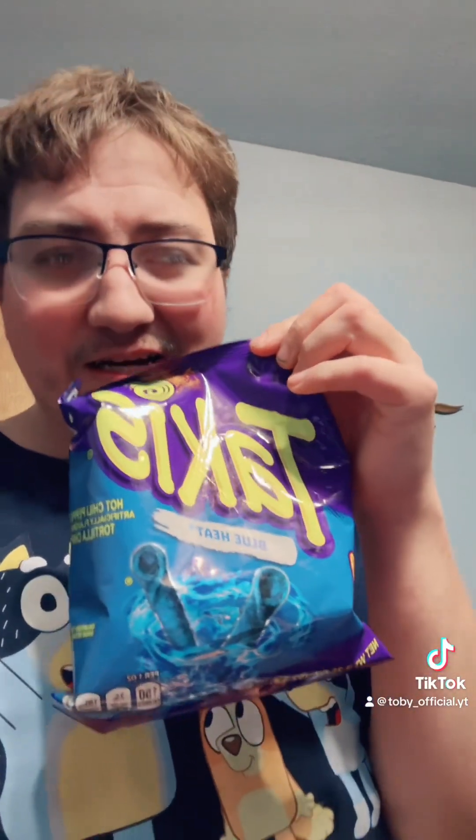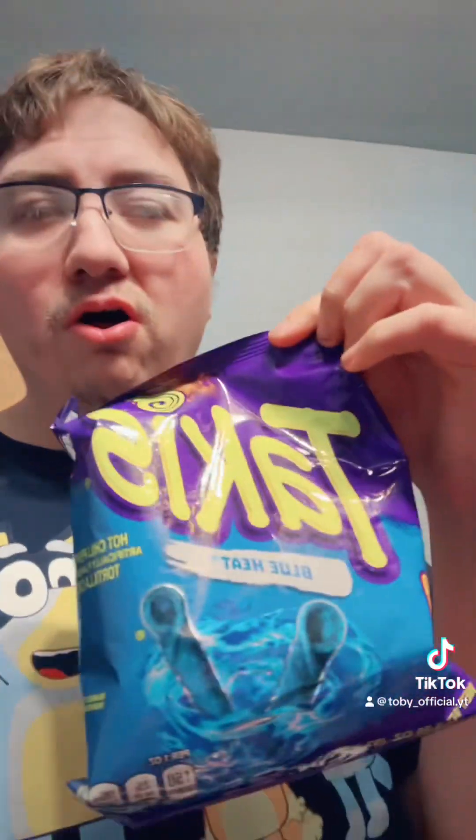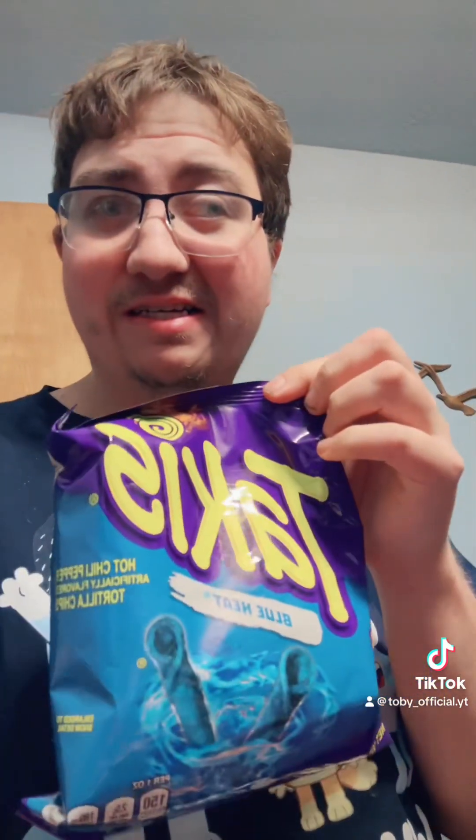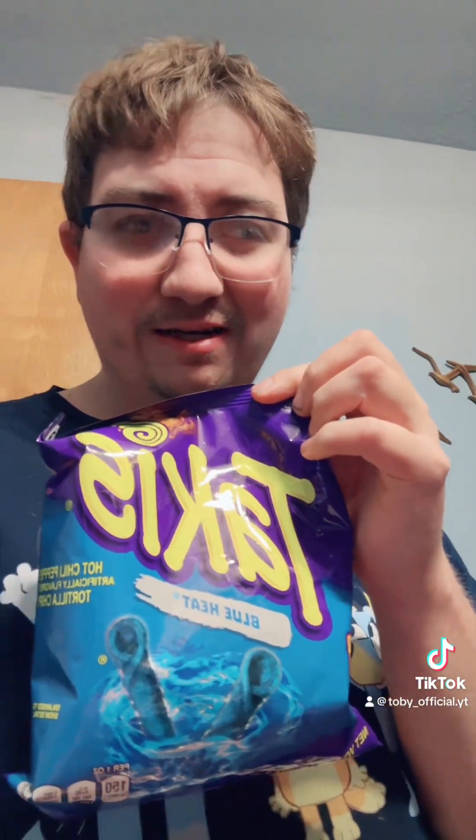These are called Takis. I have tried Takis — the normal Takis — but I've been seeing these all over YouTube. I see so many YouTubers try these. I've even seen Nick Ocado — I can't even say his name — try these chips, so I'm gonna try it out.